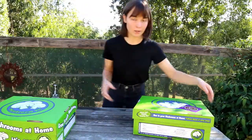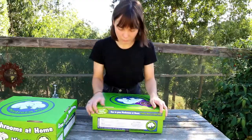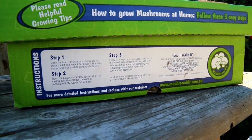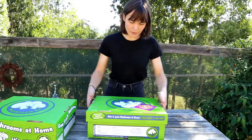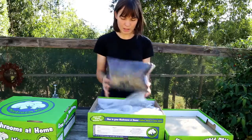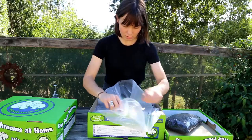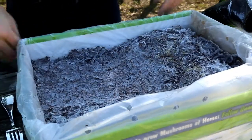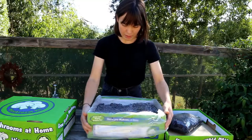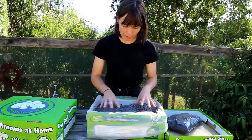Let's start with the portobello mushrooms — it's this box here. One of the great things about these home kits is that on the very front of the box they give you a step-by-step guide on how to set up your mushroom kit, but I'm going to show you one of the most important steps. When you open your box you get a little bag of peat moss, and then if you open up the plastic, this is where your mushroom spores are. What we're seeing here is one of the most important steps: all this beautiful white mycelium.